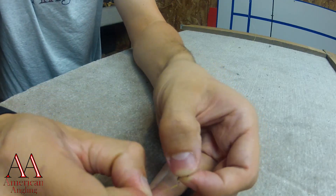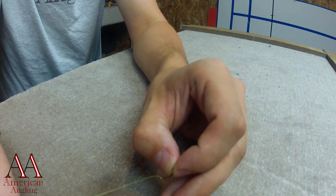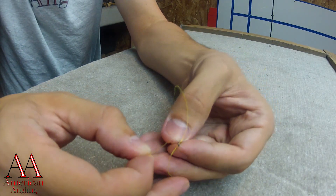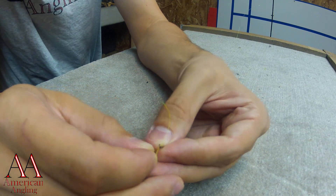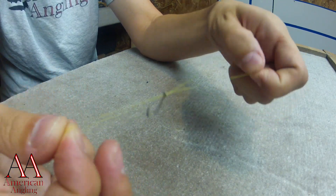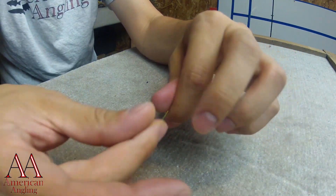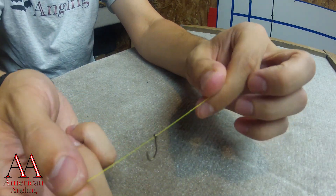What I'm going to do is start by passing the line through the first time — because this eye is really small — and I'm going to pass it back through again. Now what that's going to do is double up the line. Your larger hooks, it's not that much of an issue to make it through double the first time, but with the small stuff it can be a pain. So let's get my line doubled.